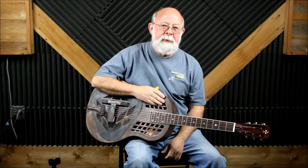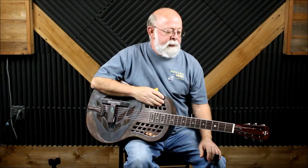Hi, my name is Jerry Lee with Jerry Lee's Music in St. Mary's, Georgia, down here on the beautiful coastline of Georgia. Today I'm just going to demo one of the resonator guitars that I sell here.